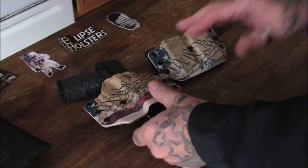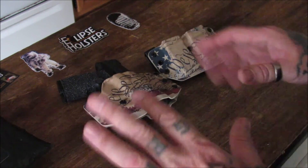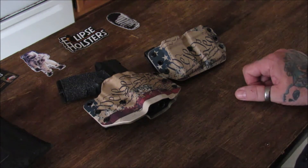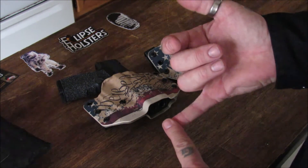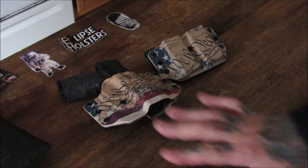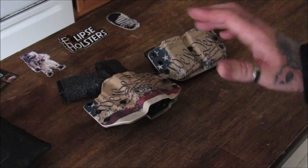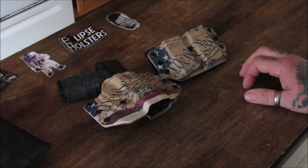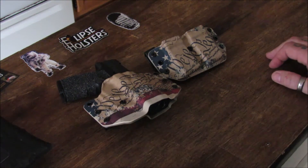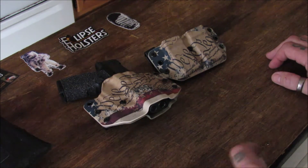I saw this company on Instagram. I started following them, following their stories and seeing the different holsters and patterns they make. They do make appendix, inner waistband, and outer waistband holsters. Tons of designs, tons of colors - way too many, oh my God. So many options for customization. They've got stuff for the manly man, stuff for the average gray man, and stuff for the girly girls - a little bit of everything.